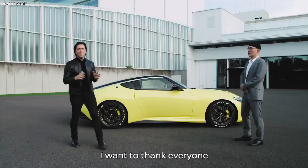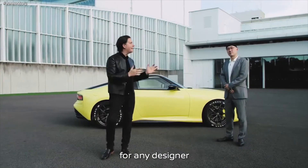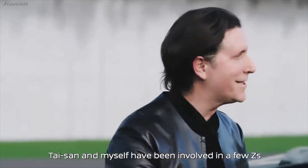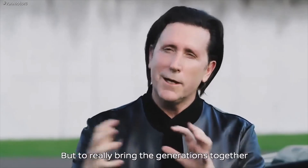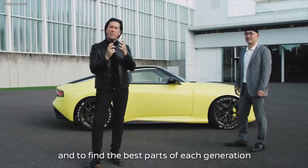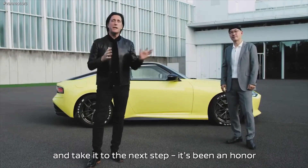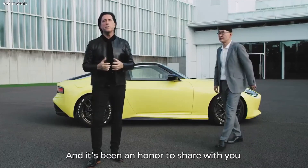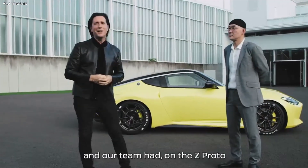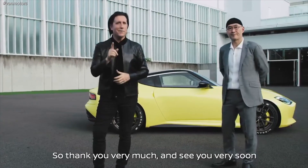Thanks, Tai-san. I want to thank everybody, because this is such a once-in-a-lifetime experience for any designer. Very luckily, Tai-san and myself have been involved in a few Zs. To really bring the generations together, find the best parts of each generation, and take it to the next step has been an honor. It's been an honor to share with you the early thoughts we and our team had on the Z-Proto. Thank you very much, and see you very soon.